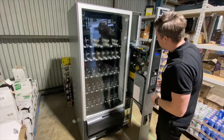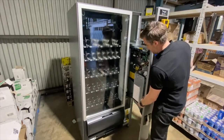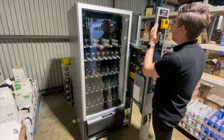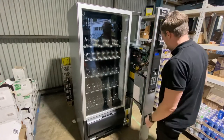Here you can see inside the machine — the control board, and this is where the coin mechanism sits. You also have the note reader, a card reader, and also the telemetry device for the card reader inside.